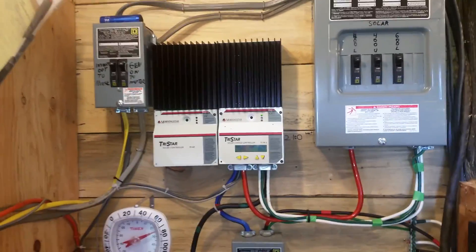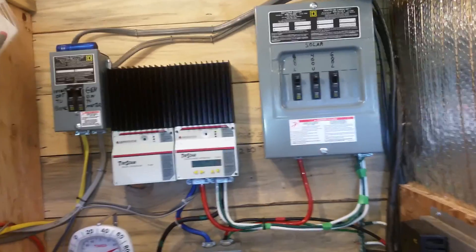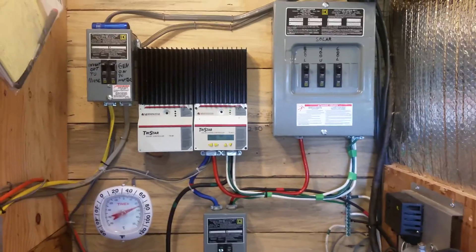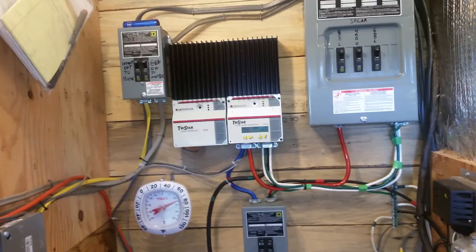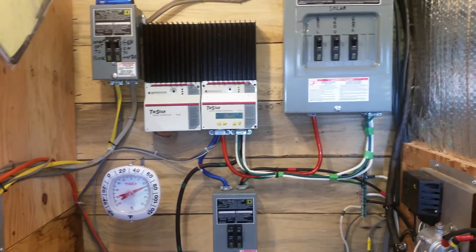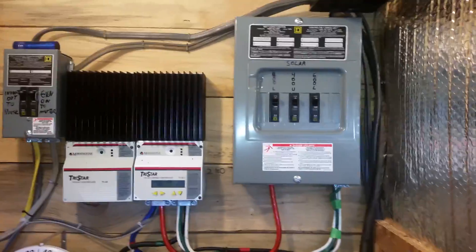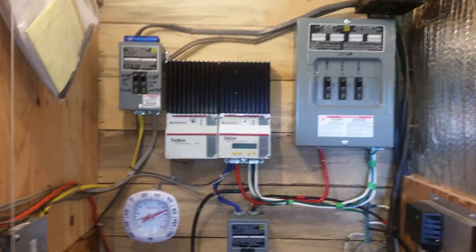That seemed to be the least expensive way to fix the problem. Now I'm not getting hot, and I should be translating that heat that was being generated from having the wrong fuses into electricity, so there should be a measurable change. The best thing to do is start out with a DC-rated breaker and don't use those AC fuse disconnects — that's not the right way to go. I hope this helps somebody. Have a really blessed day.